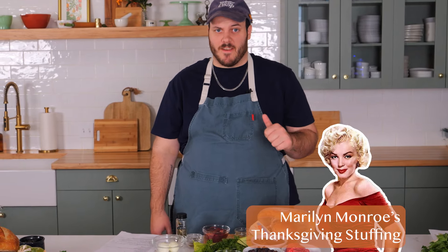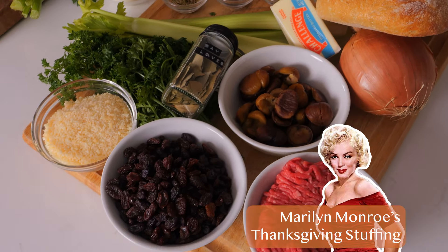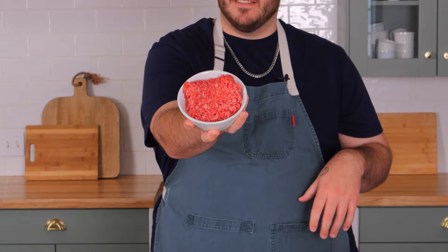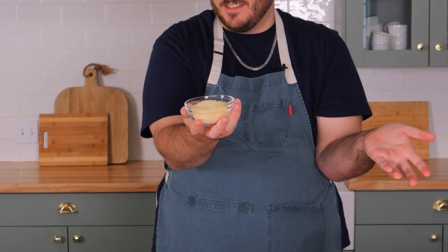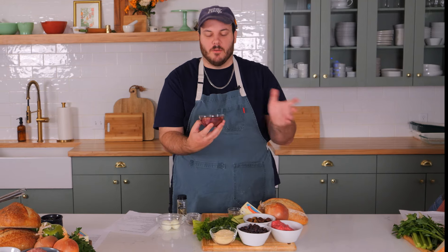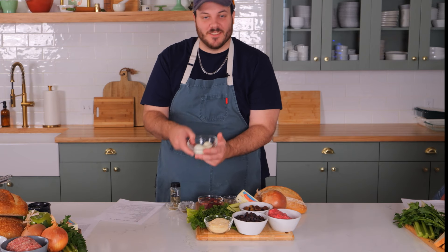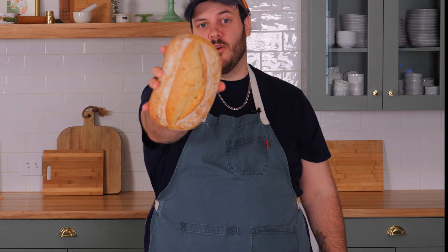I'm making Marilyn Monroe's Thanksgiving stuffing, and this has a lot of really wild ingredients for stuffing. Chestnuts, ground beef, way too many raisins, Parmesan cheese to go with your raisins. Don't forget your chicken livers. We also have some hard boiled eggs. And the weirdest thing of all — soaked bread.